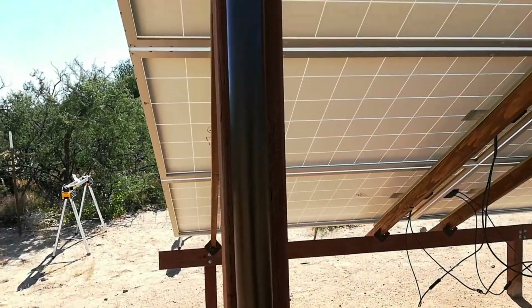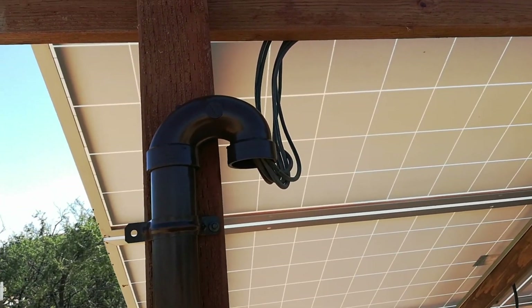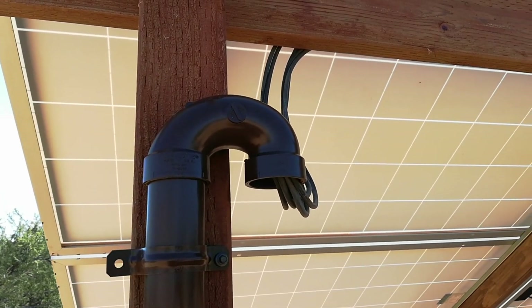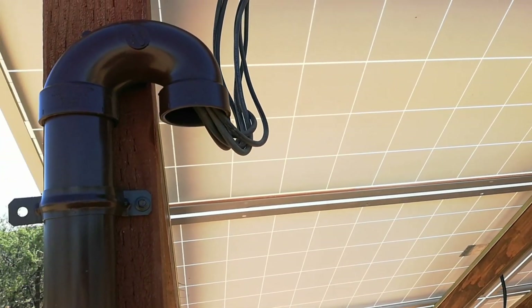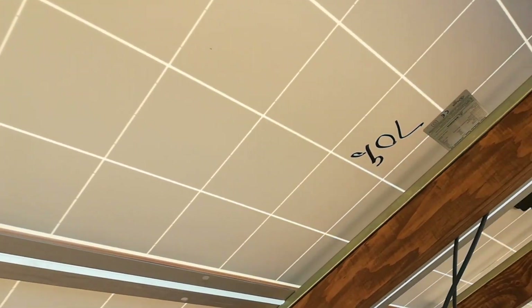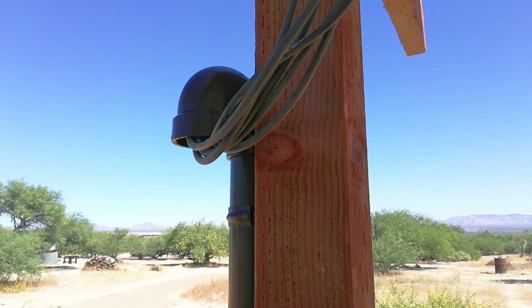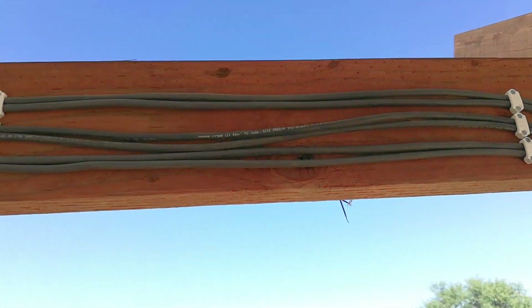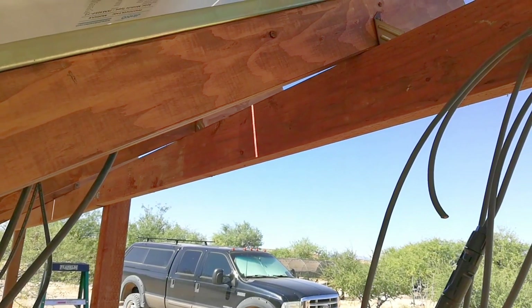We've got the wire coming up now through the inch-and-a-half conduit. This is part of a P-trap — I took the P-trap apart and used just that U-fitting so that rain can't get into the pipe. The wires come up out of the pipe. If I had to do it over again I would have made this longer, but the wires are going to be stapled across this beam and then the connections will be complete, followed by some wire management.